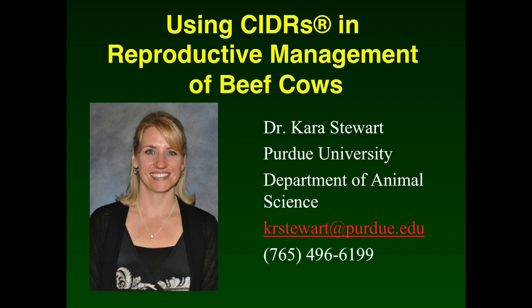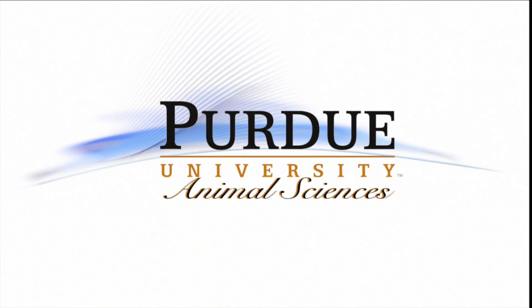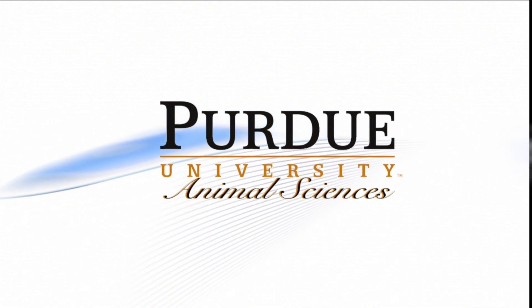For more information about estrus synchronization or timed AI in beef cows, please contact me, Dr. Kara Stewart at Purdue University. This presentation was a production of the Animal Science Department at Purdue University.